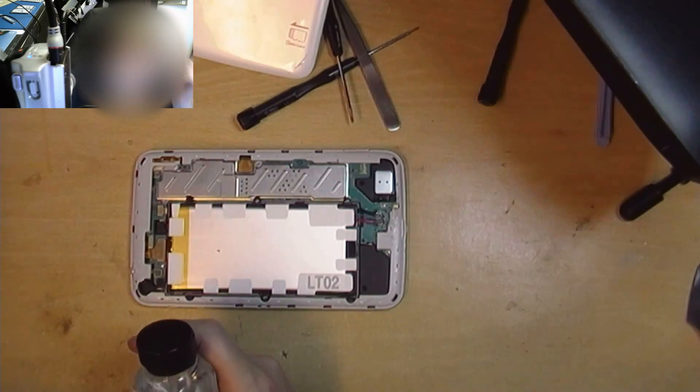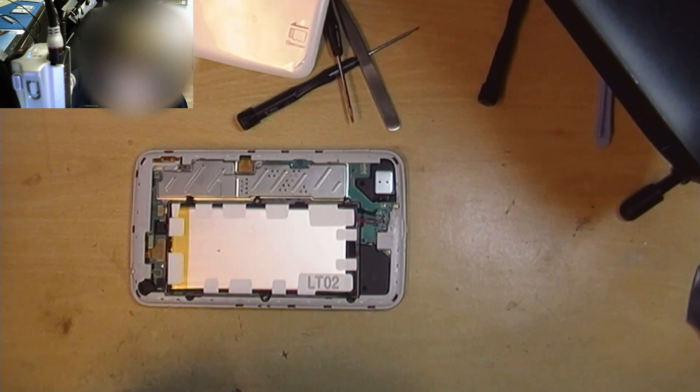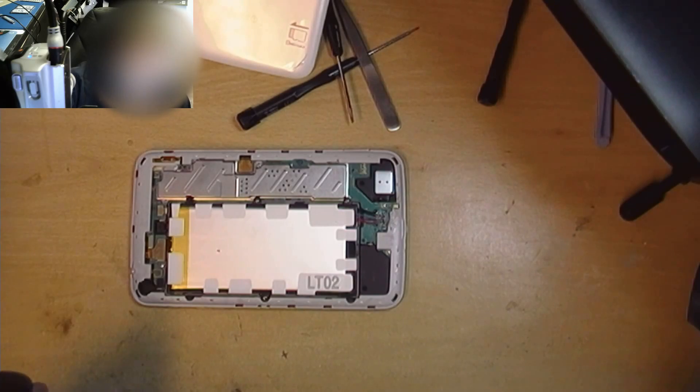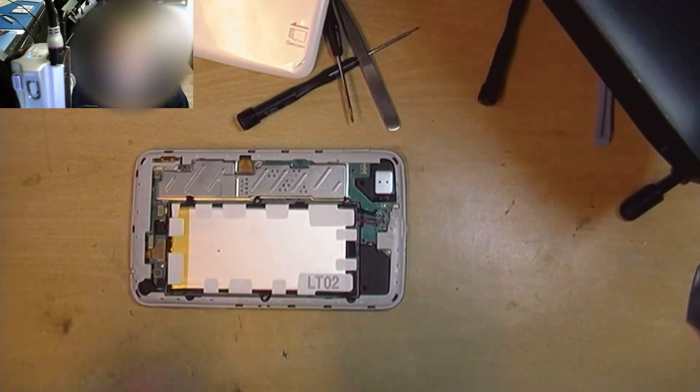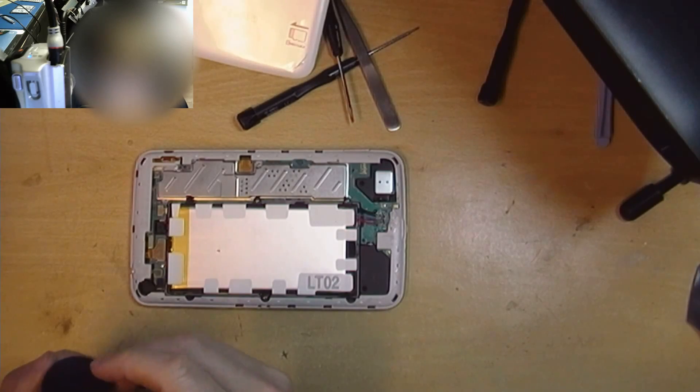If you are using conformal coating, please put on some shades, some eye protection, just in case. You can use a respirator as well if you want. What I'm going to do is set my fan going just there so that we're getting most of these fumes away.